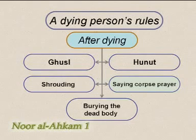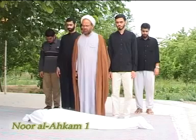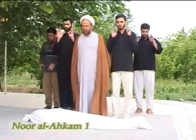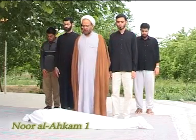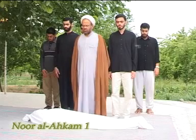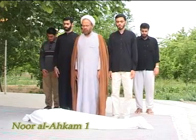The prayers for the dead must be performed for all Muslims who have died after reaching puberty, and for children aged six and above whose parents are Muslim. While performing the prayer, the body of the dead person should be in front such that his head is on the right side of the person praying and his feet are on the left side. Also, the dead body should not be placed higher than the person praying. One may perform the prayer for the dead without making wudu or ghusl, and while wearing najis clothes or even while his body is najis.